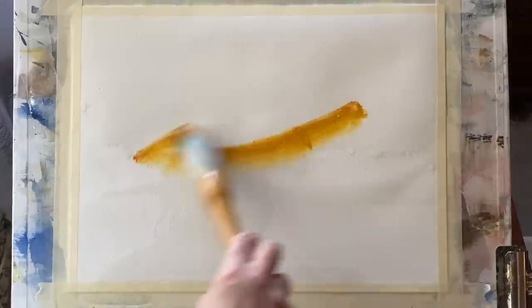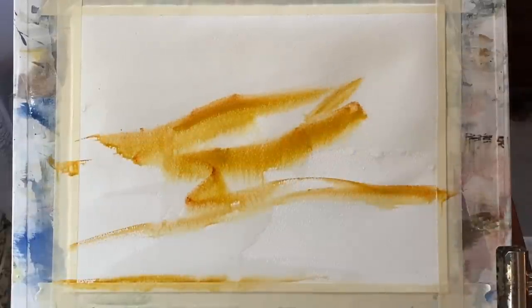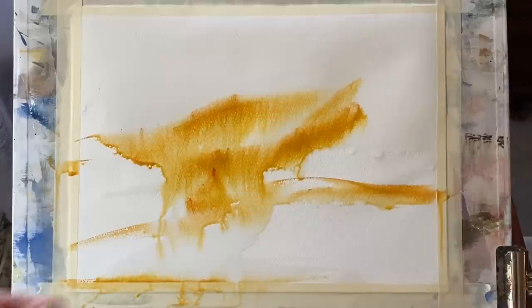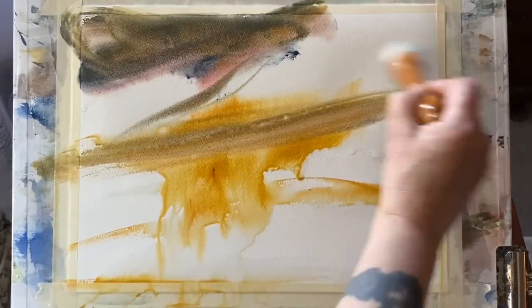I'm wetting my page with clean water using a large goat hair Chinese calligraphy brush that I found online a couple of years ago. Any large wash brush will do. This is yellow ochre — a lovely rich warm colour — and I'm just going to create a loose sky and landscape that I can then paint my cottage into.